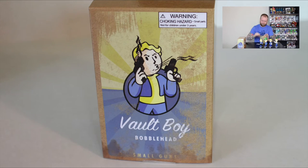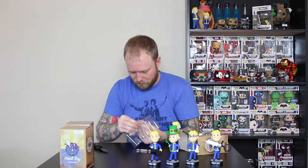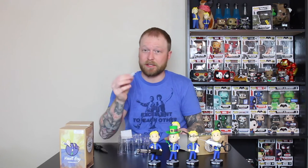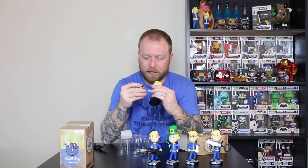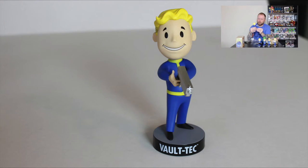Up next we have Small Guns. I believe these are still for sale on Bethesda's website, which I'll leave a link to in the description below. Small Guns — very shiny gun bobblehead, Vault 101.